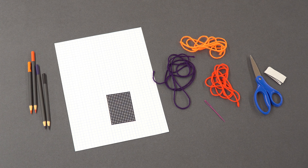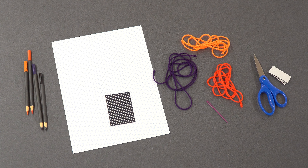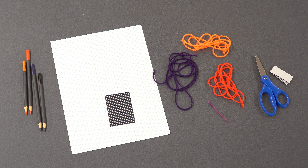We're using colored pencils, graph paper, a small plastic canvas, colored yarn, a plastic needle, scissors, and sticky magnets.